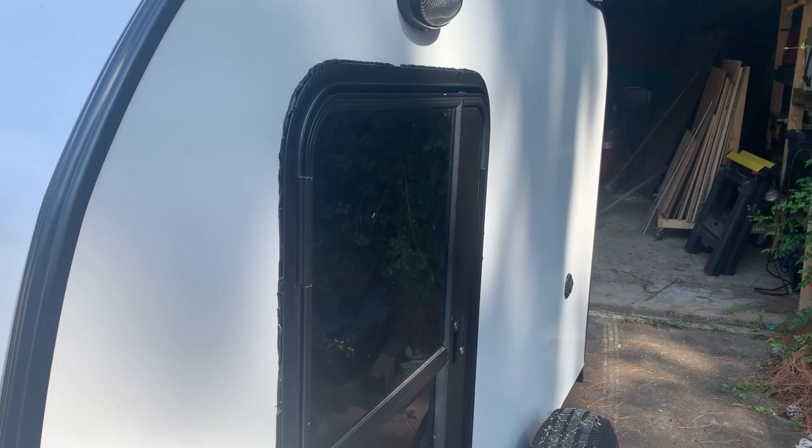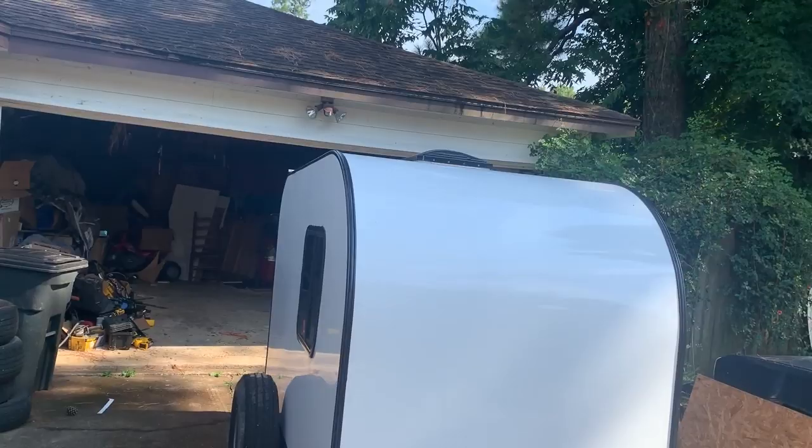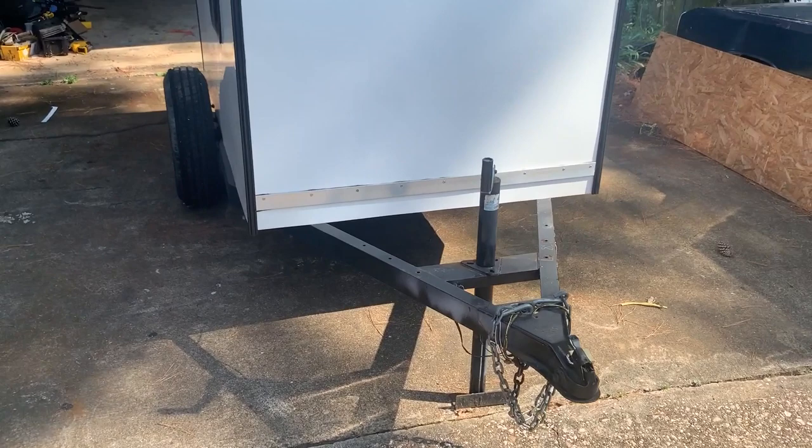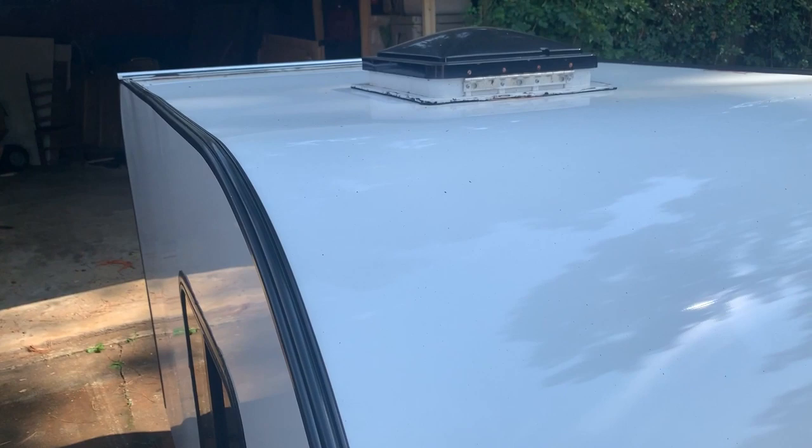It's just pre-painted white .040 aluminum — that's what I cut out for the window. The aluminum sheeting is not actually glued down or screwed down or anything. It's held on by the window and the trim that goes all the way around the edges, so it just floats over the wood. That's the best way to do it because with the wood behind it expanding and contracting in different temperatures, the aluminum not being glued to it means that wood has the space to move.